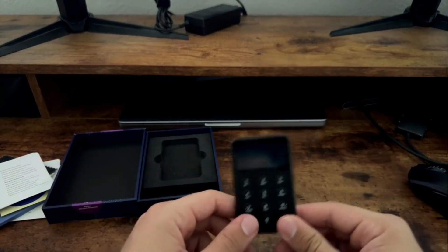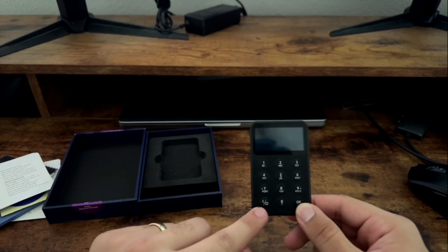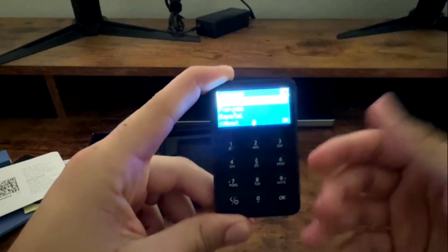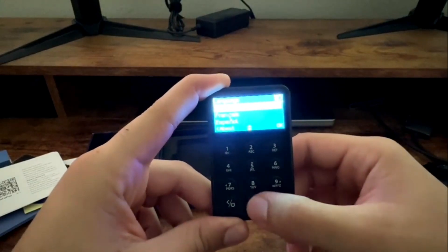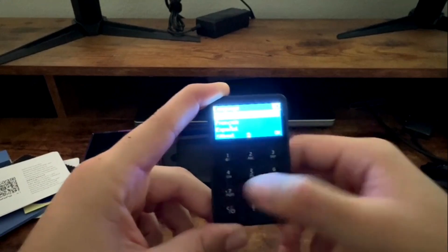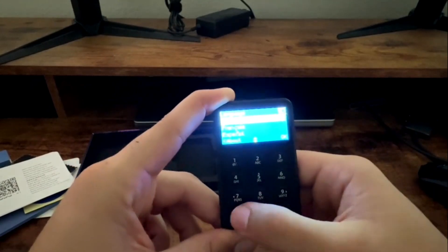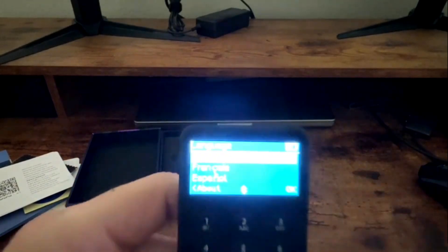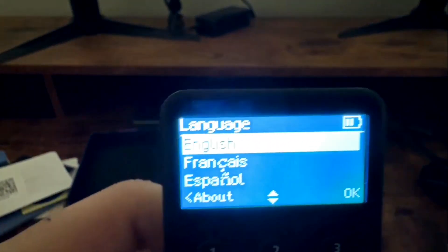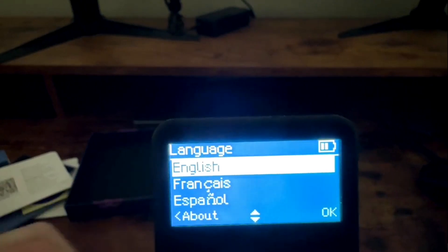To turn the device on, hold down the power button. To navigate, use the down button, the up button, and the left and right buttons — the left button also acts as your back button. I'm going to zoom this into the camera so we can go ahead and set this up.